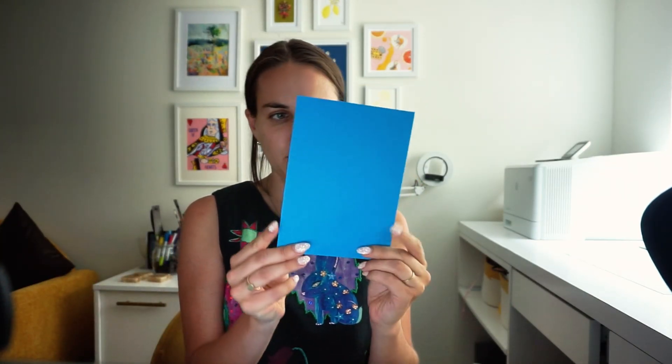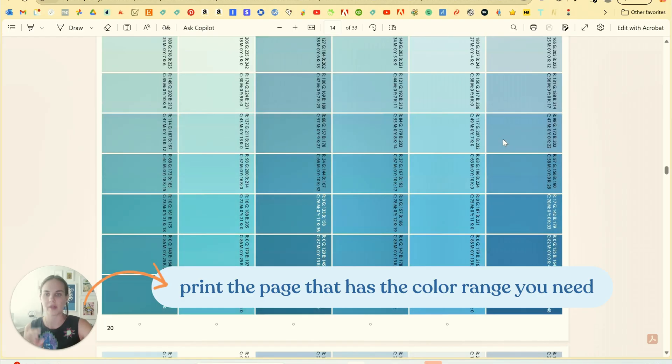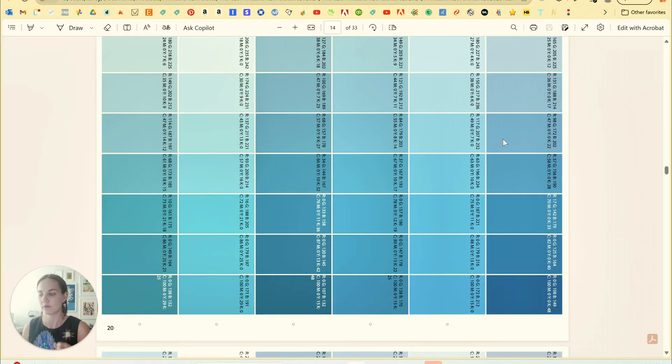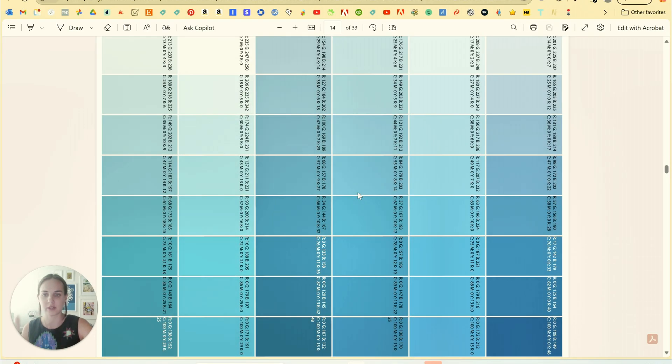So let me show you three steps of how to use it. As an example, I am trying to match this blue colored envelope on my printer over here. So what I'm going to do is find the page in the printable palette that most closely matches this tone of paper that I'm trying to match, which is page 14. It's got all of our teal and nice turquoise blues. So since I'm going to be using this printer over here, I'm going to print this page only as a samples page just on this printer.